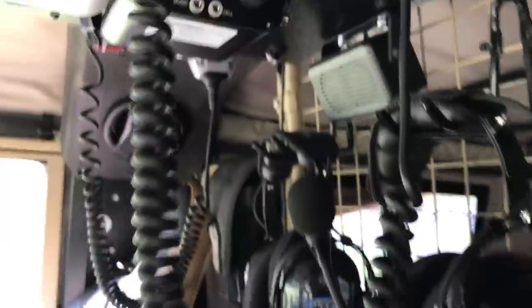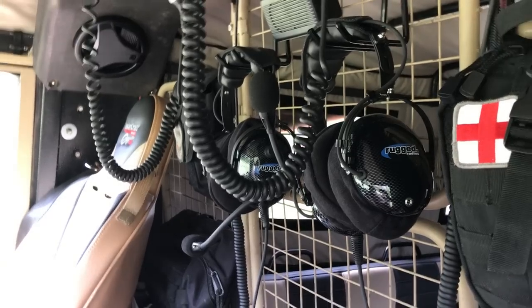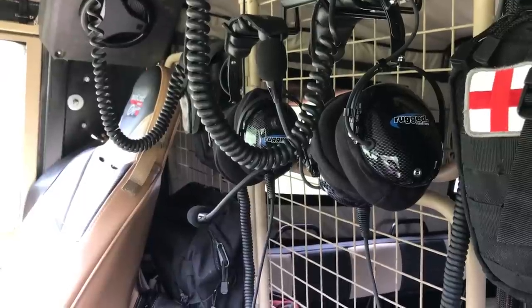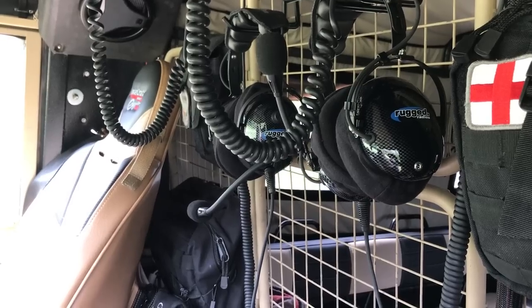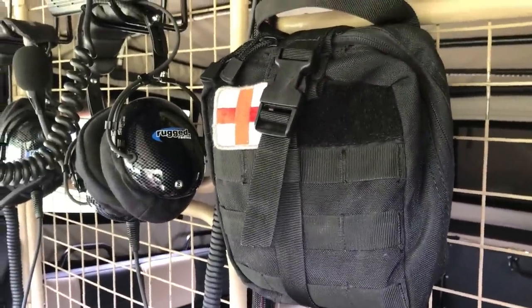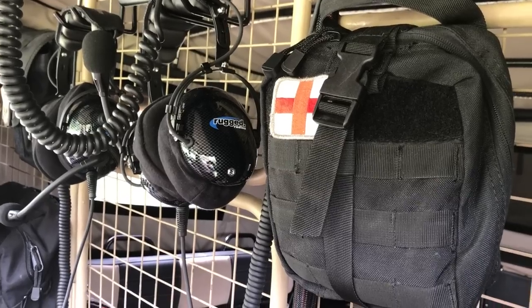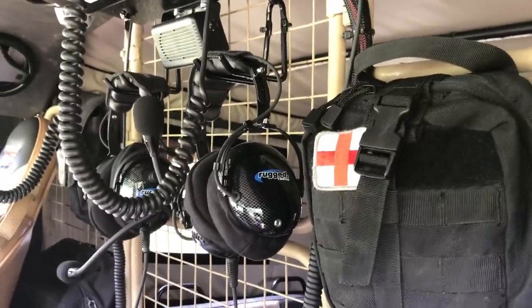First aid kit up here. Coming up — I'll come back to the headsets in a minute. Part of the radio and electrical system is a Rugged Radio intercom system, which allows me to have driver-to-passenger voice-activated comms. Because this is running on portal axles and all the gearing in it, it gets really noisy at speed, so these allow me to talk to and hear my co-pilot. I'll also be adding two additional headsets in the back for the team leader of the team I'm hauling — either a dog team or a ground team — so I can speak to the team leader and make sure we're heading to the same location.